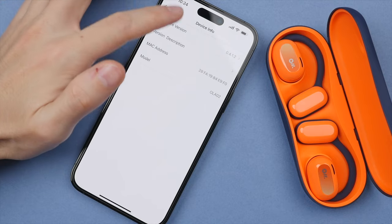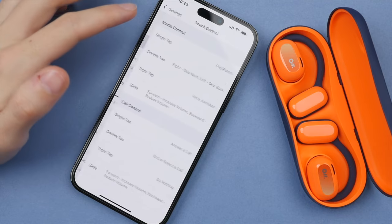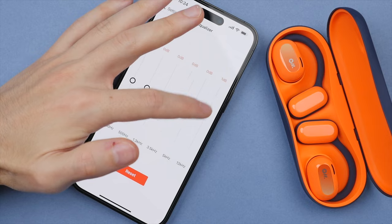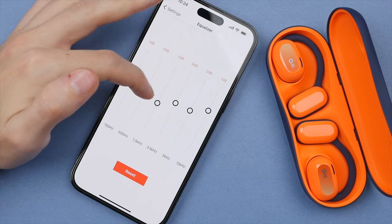The OWS earbuds also pair with the OlaDance app. The app is simple, but allows you to install firmware updates, customize the touch controls, as well as creating a customized EQ. This feature is great to see, but would have been even better if they added some sound presets for different genres of music.